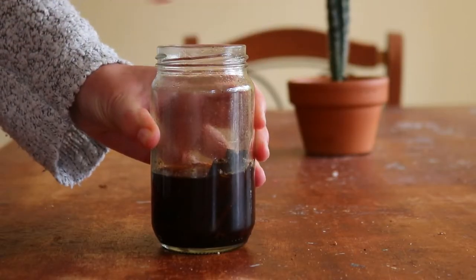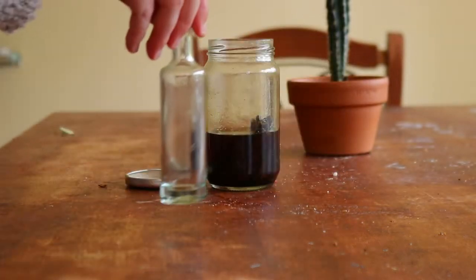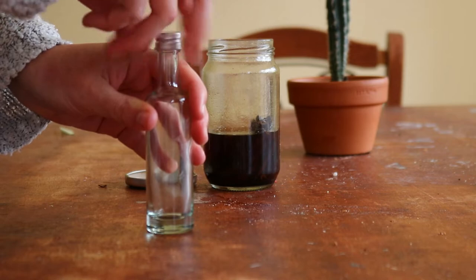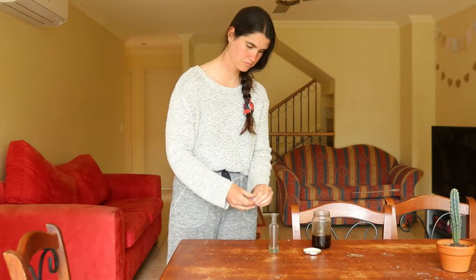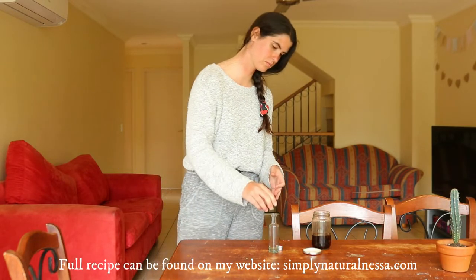Ensure you store the infusing vanilla out of direct sunlight and give it a good shake at least once a week. The best part about making your own vanilla is that you can continuously add more alcohol to the bottle as you use it — it will continue to infuse over time. The full recipe can also be found on my website, simplynaturalnessa.com.